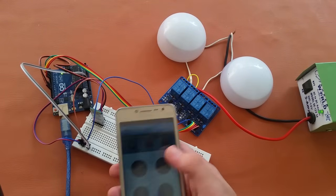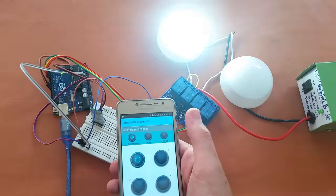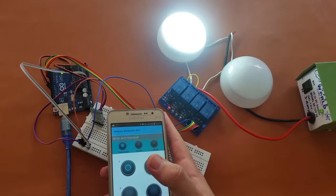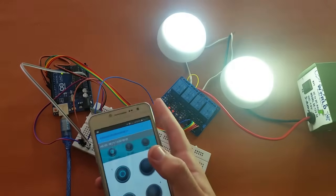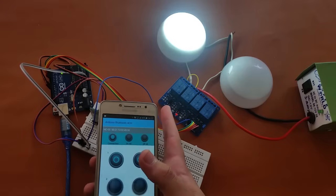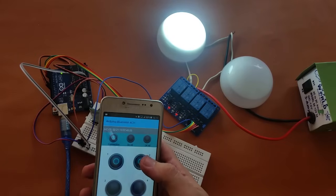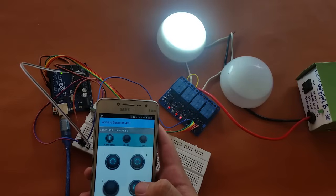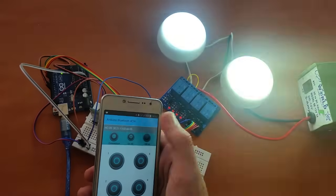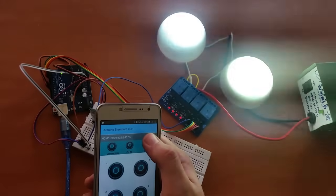If I click on one, here you can see our LED turns on and the relay also turns on. If I click on two, the second LED also turns on. I can turn it off. If I click on three, the relay turns on — as we haven't connected any device to the third relay it doesn't light up, but the relay is on, as you can see. If I click on four, the fourth relay is also on. I can turn on all the devices by clicking 'Turn On', and I can turn them all off.